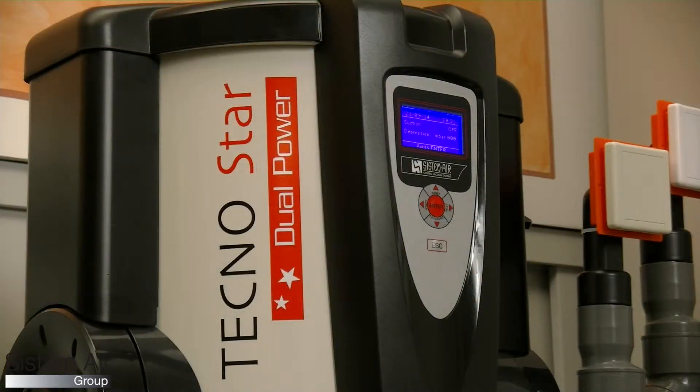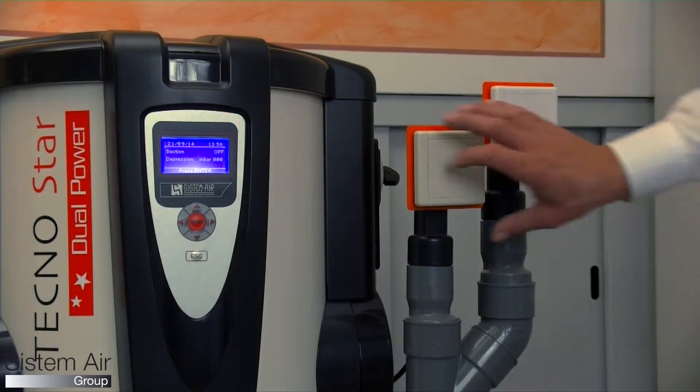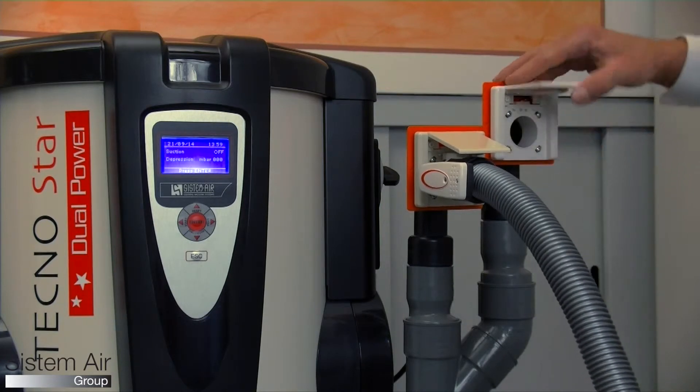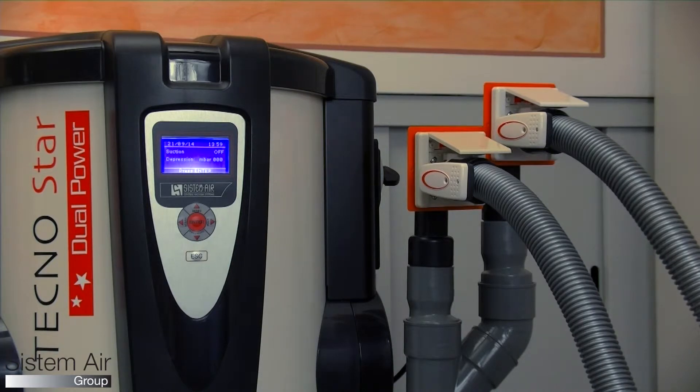TechnoStar Dual Power is a vacuum unit conceived for domestic use but with the features of professional units. It is able to work for two users at the same time thanks to the presence of two motors.